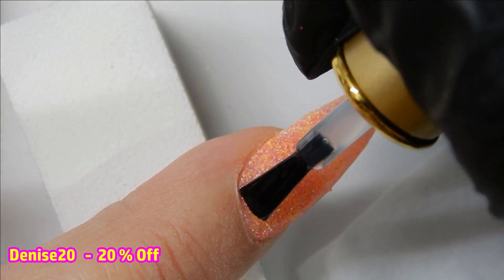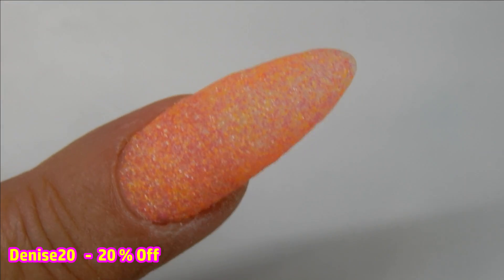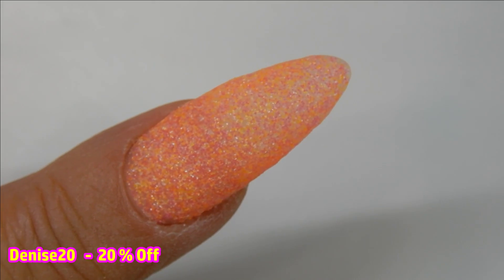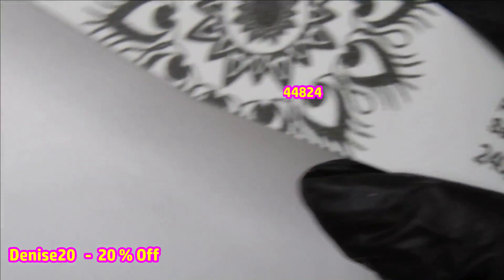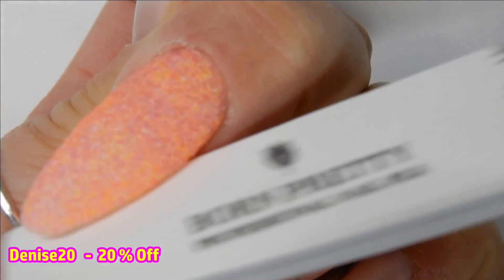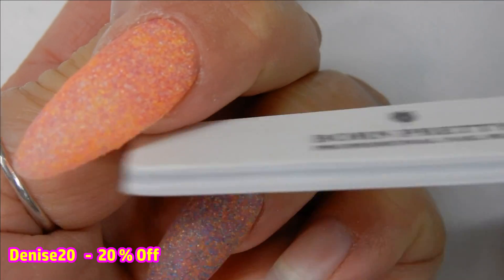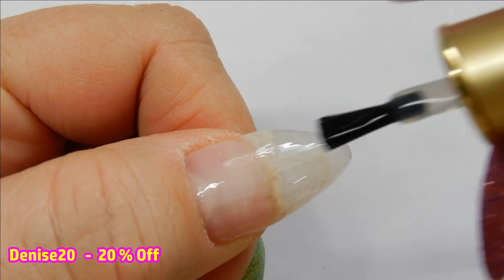Here's what it looks like all finished, but it does have some rough edges with the glitter. So I'm going to come in with my file — it's a 240/320, so it's extra fine — and I'm just going to file around the edges to take off those little rough bits of glitter.